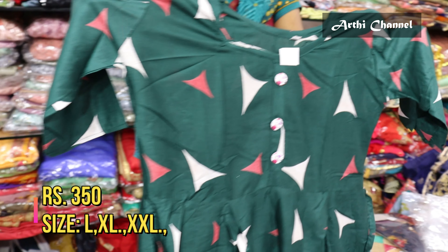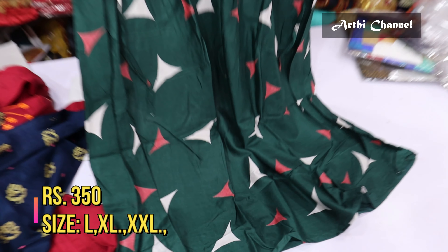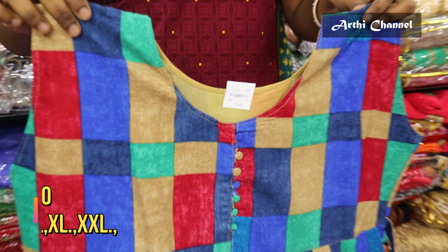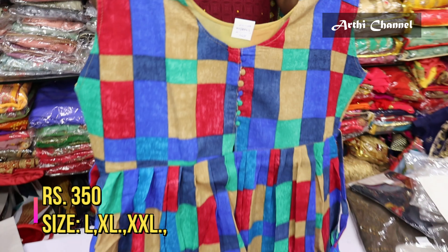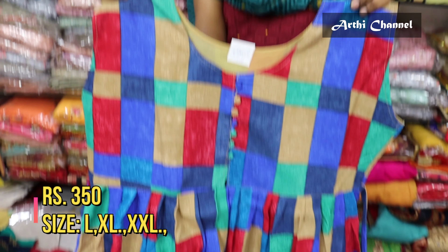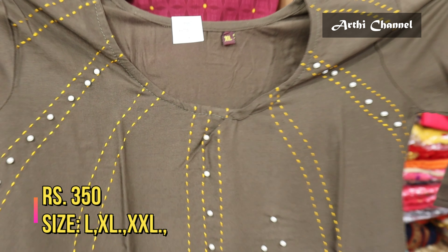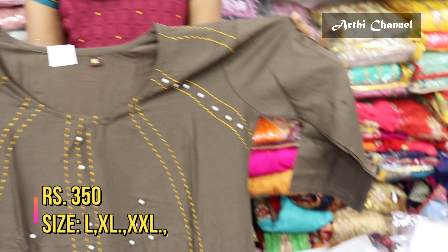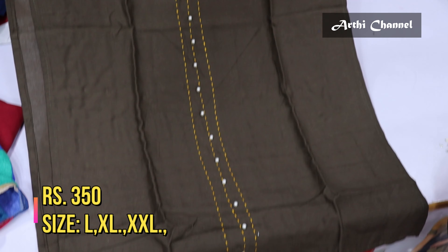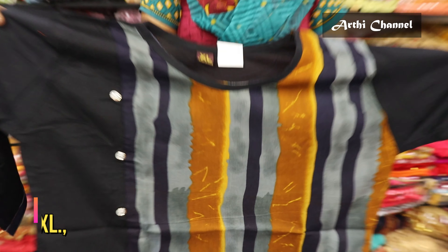We have a Rion fabric pattern — this is a very trending pattern at an affordable wholesale price in 350 ranges. It is a multiple combo — checked pattern with Rion fabric material. This has threadwork and polework, and it is a running/in-force design. It is in 3/4 with side cut, and center threadwork and polework finishing.